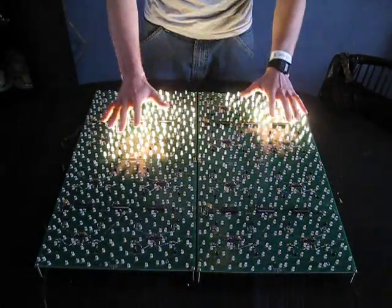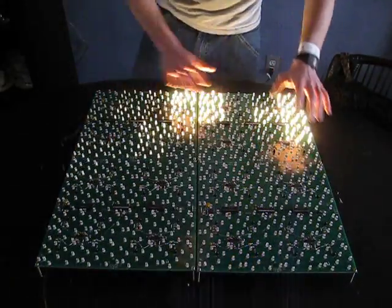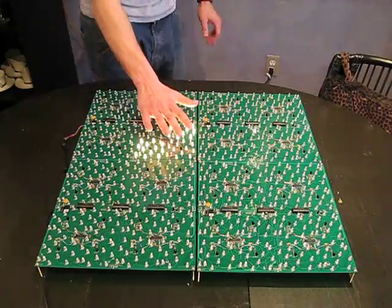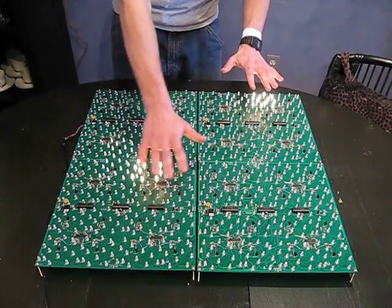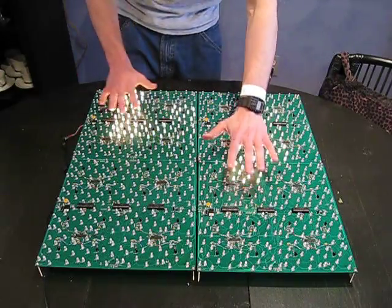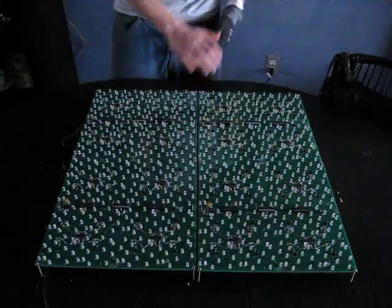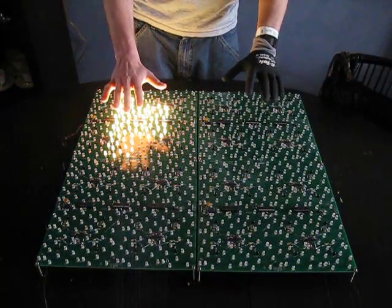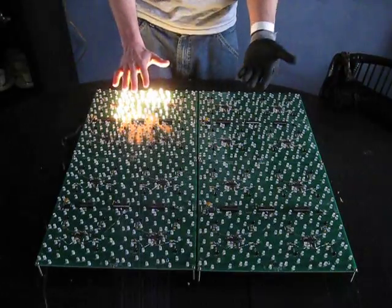I still have more work to do on the sensors. They work a little better than last time, but there are still some problems. Incandescent lights don't work as well — they barely hold on. The sensors are so drowned out by the infrared wavelength coming from incandescent bulbs that it makes it difficult to get usable feedback. Also, wearing a black glove doesn't work so well either. It's got problems — can't really get around that, at least not yet.